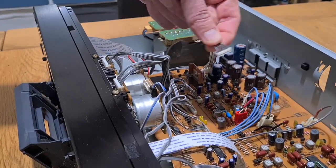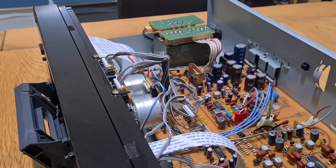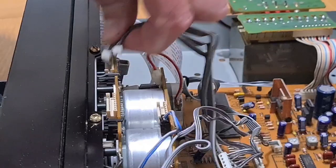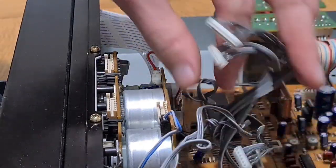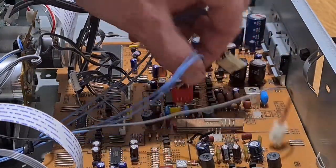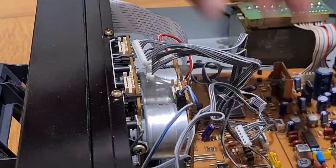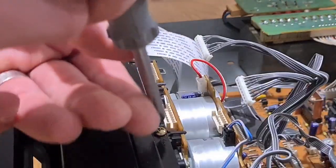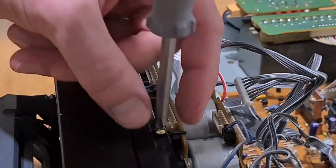You need it open to get it out. What I'm going to do is start pulling the plugs and pull the transport out with the faceplate in place — it's just my preferred way of doing things. You can pull all these cables off and remove the faceplate, it just takes a little bit longer. I've got this down to a bit of a T now. You can change just a pinch roller by pulling the faceplate, but why would you do the pinch roller and not the belts?